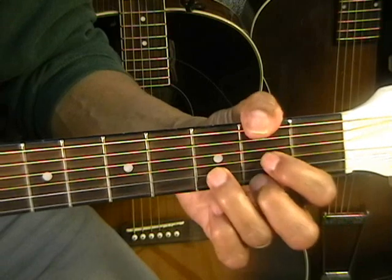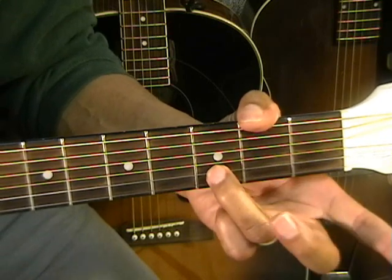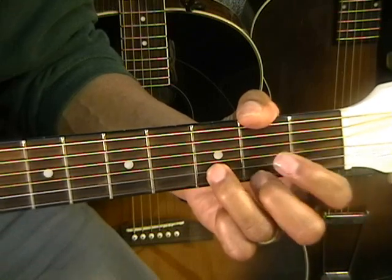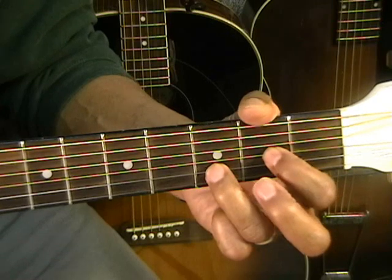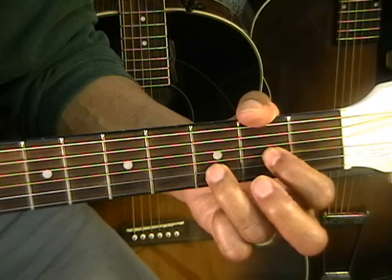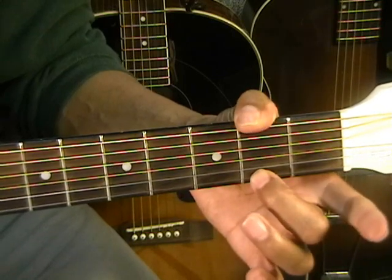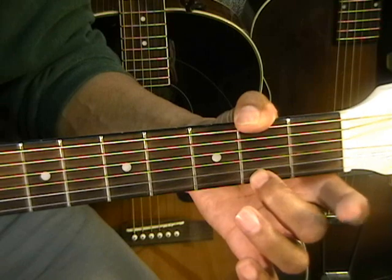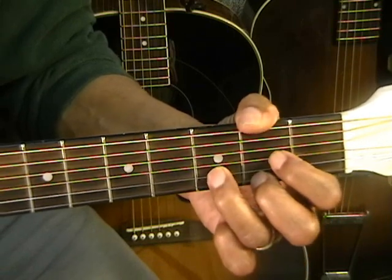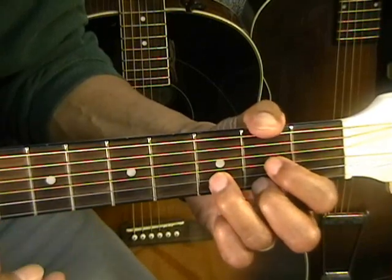Textbook D chord. The third finger is going to be on the third fret on the B string. First finger is going to be on the second fret on the G string. Second finger down on the second fret on the high E string. That's our D. We'll be strumming that from the A string.